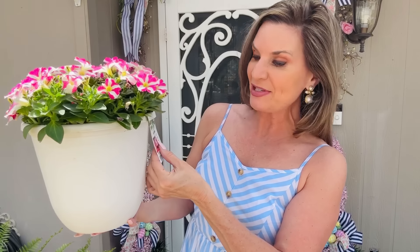With the petunias, this is a full sun — six-plus hours — and you do need to water your petunias daily. I bought two of these beautiful petunia baskets and I'm super excited because I really didn't put out any annuals last year. I have the best of luck with petunias, so these are definitely a go-to for me.